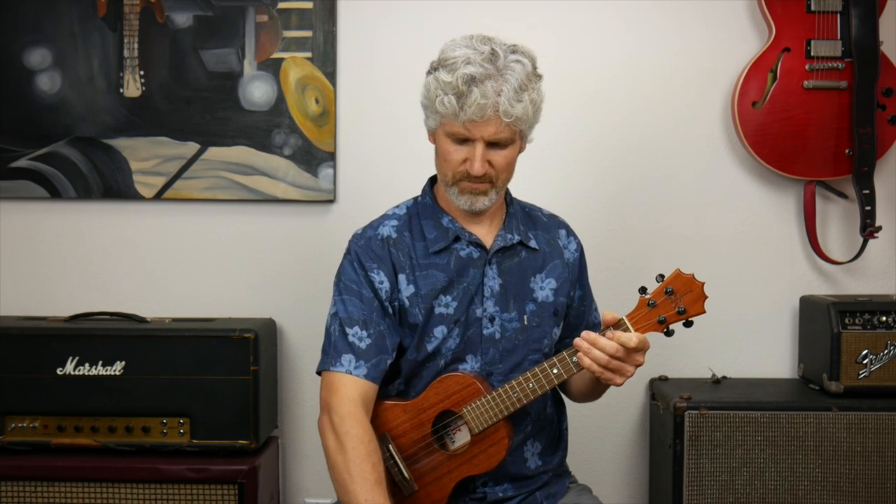What you'll need for this lesson is a pair of strings, a rag, some wire cutters, and — not totally necessary but helpful — a string winder.